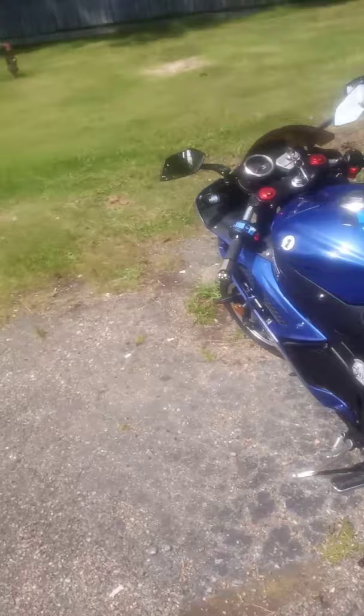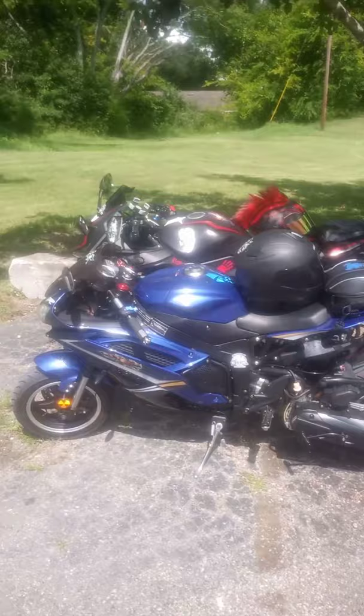Okay, now we got both of the bikes side by side. We had to stage them identical as you can see.